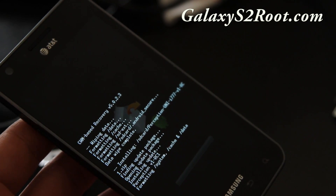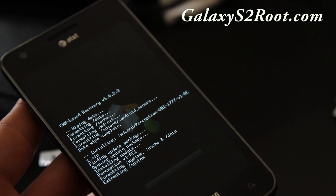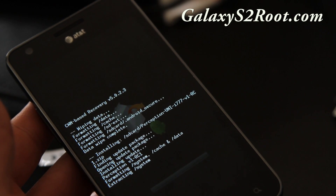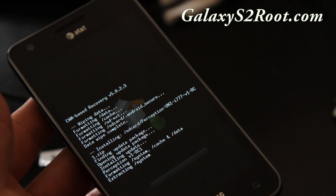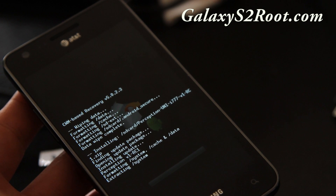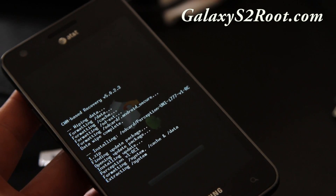When it's done, simply reboot and you should have a new ROM running. Keep in mind this will erase all your settings and apps. If you want to get those back, back them up with Titanium Backup — it's free on the market, but I highly recommend the pro version, which is about three or four dollars and lets you restore everything in just one touch.